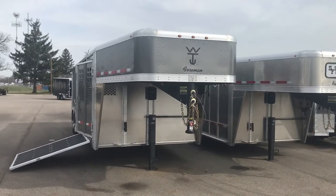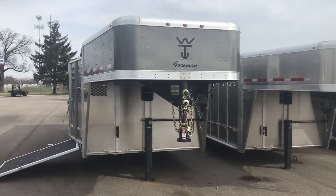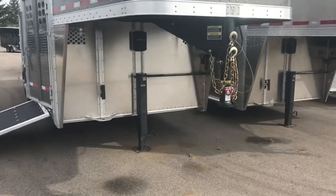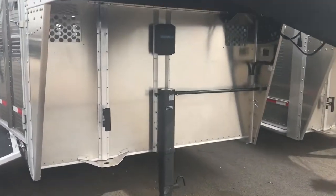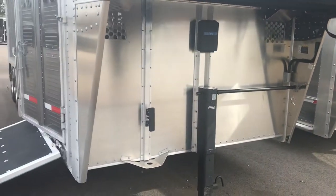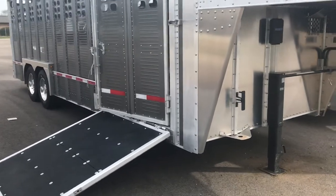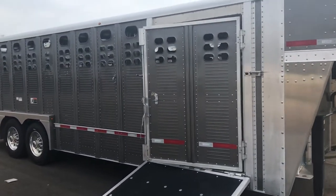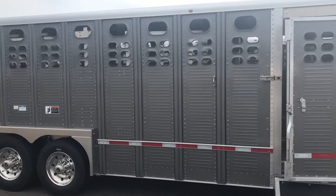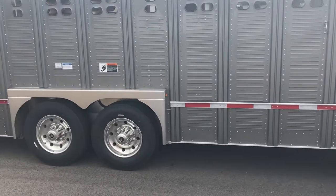Check out this beauty. An 8x24 Wilson Foreman gunmetal gray, 12k drop leg jack, belly vents underneath. Come around the side — we have the 50 inch ramp with standard door, style and punch pattern, and aluminum rims.